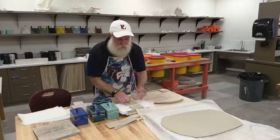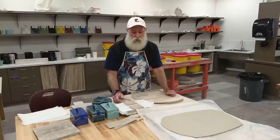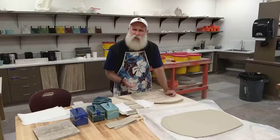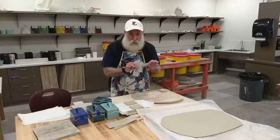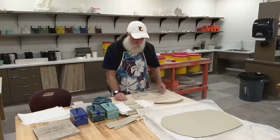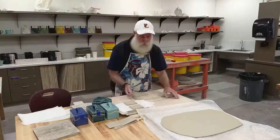Before we can actually go ahead and start assembling our box we need these pieces to get leather hard. Leather hard is kind of the halfway dry point of the clay — we don't want it so wet that it's real floppy and plastic, and we don't want it bone dry, so it's right in between — what we refer to as leather hard.